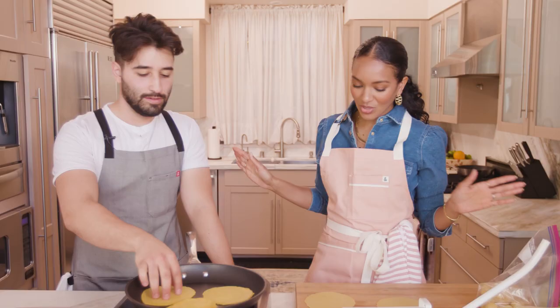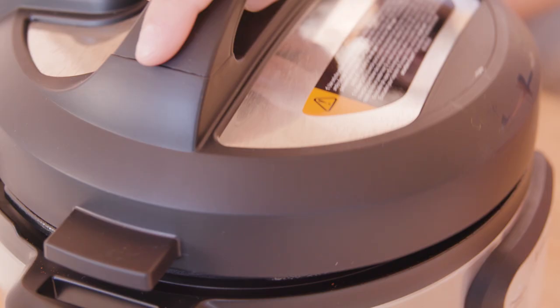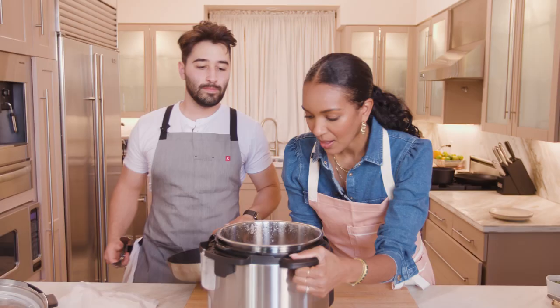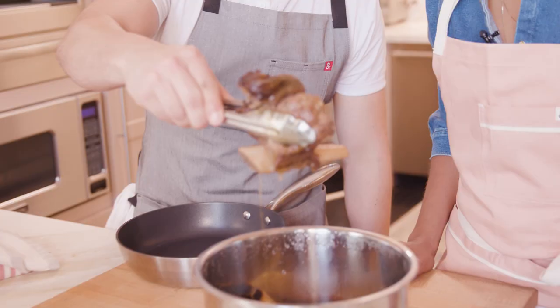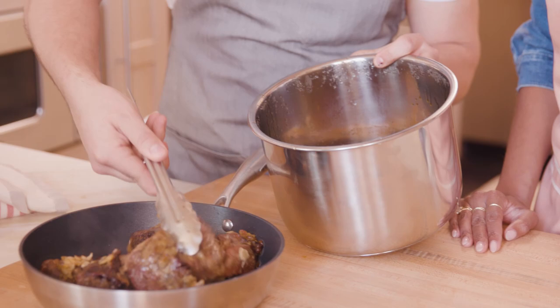We're gonna finish our tortillas and then come back and basically have our meat. You hear that sound? These are ready. Whoa, look at that. Beautiful. Look how much liquid really comes out of that — we only put in this much water. That's wild. You can save this liquid and make a gravy with it — that's what I would suggest. Look at that — 30 minutes, not four hours. That was the quickest 30 minutes. Look at this meat — it looks so tender. It's fall off the bone. It smells so good.